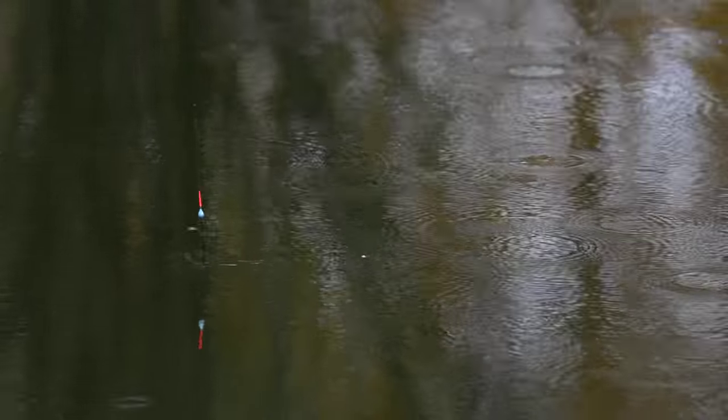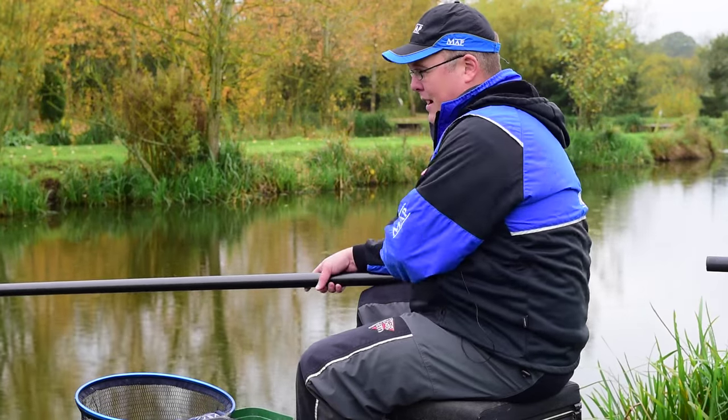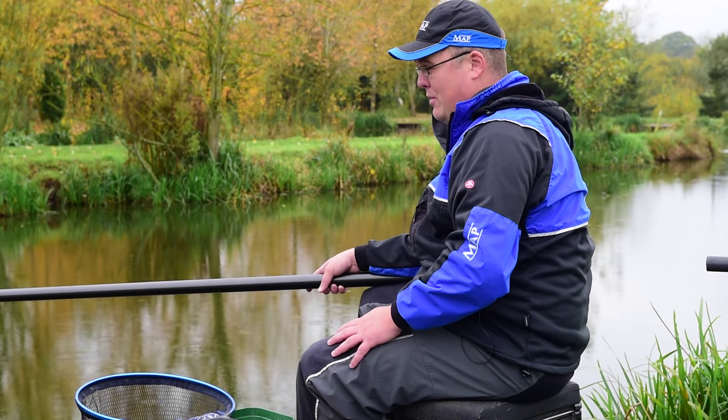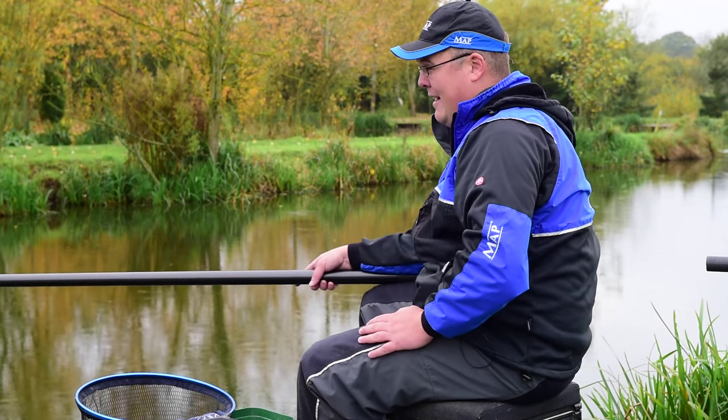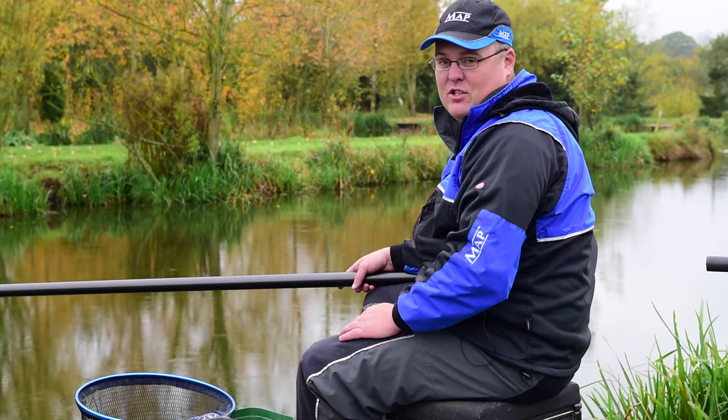That's my first area — down the centre. I'm quite happy with that. I've got a nice little area right at the end of my pole; I can't fish any further without putting a section on, and I'm right in line with a nice clear far bank marker. So I've got a nice space that I can feed and fish over later on.